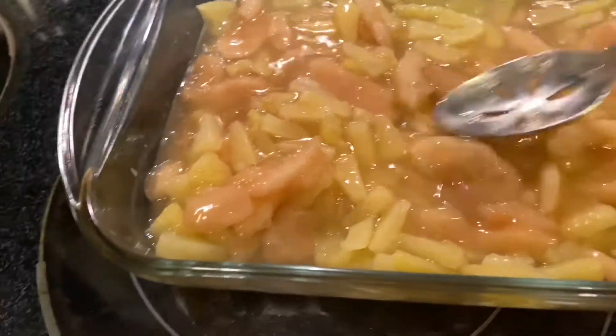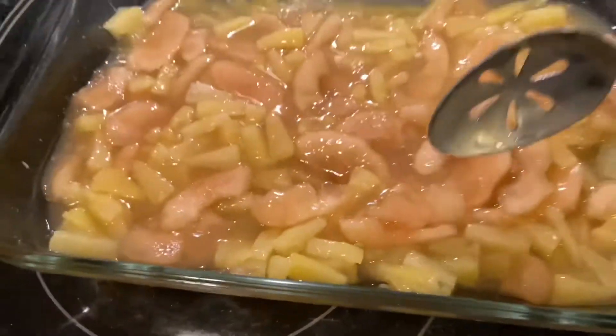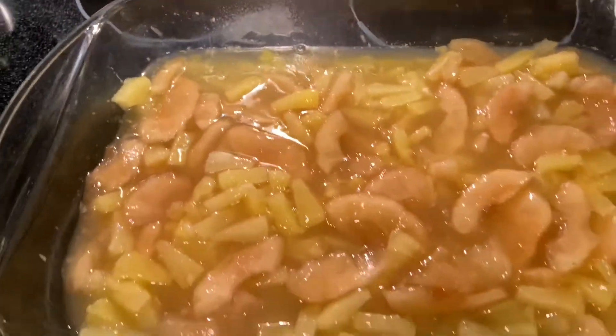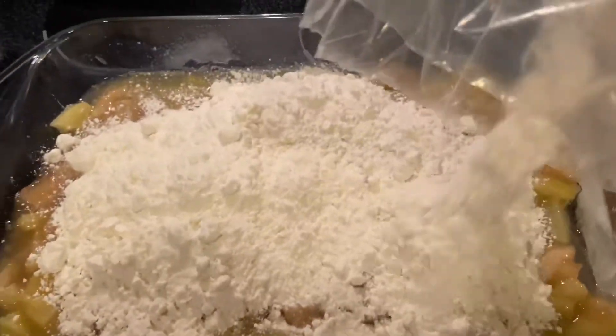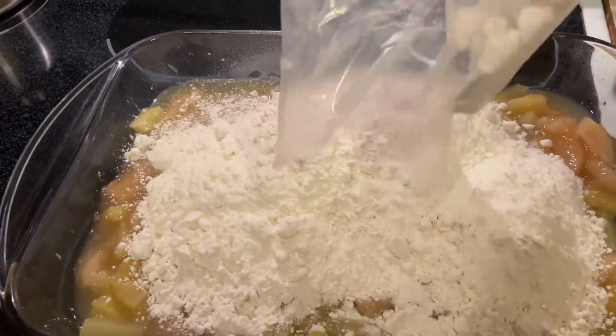We are now going to take our yellow cake mix and add it evenly over the top of the fruit mixture — it smells so good! I am taking my dry cake mix; this is yellow mix, use what you want. If you don't like yellow, use something else, but I'm showing you how I do this. This is a favorite in our house and we just had a taste for it.